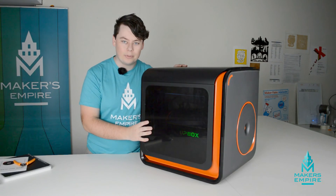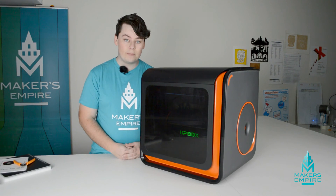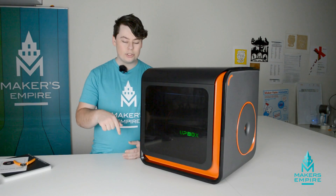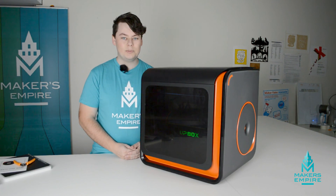Congratulations, you've just set up your Upbox Plus and it's now ready to go. Thanks for joining me. I'm Luke from Maker's Empire. If you'd like some more information about the Maker's Empire 3D printing learning program for schools K-8, just check the video description down below. If you have any questions or requests, leave them in the comments below and we'll get back to you as soon as we can.